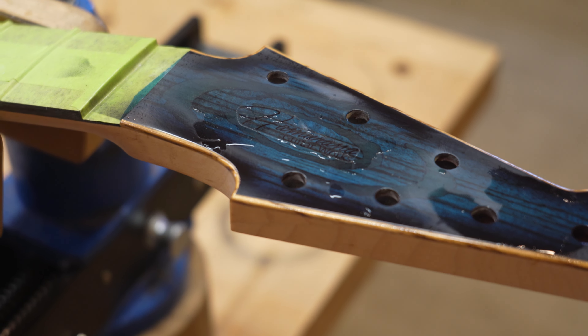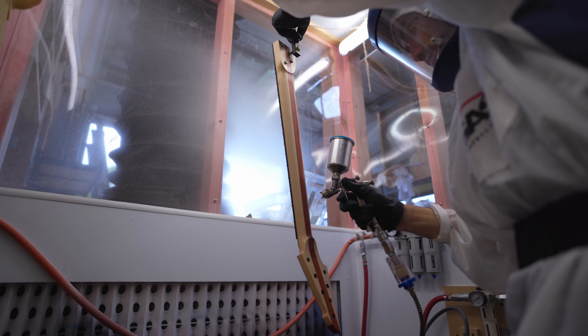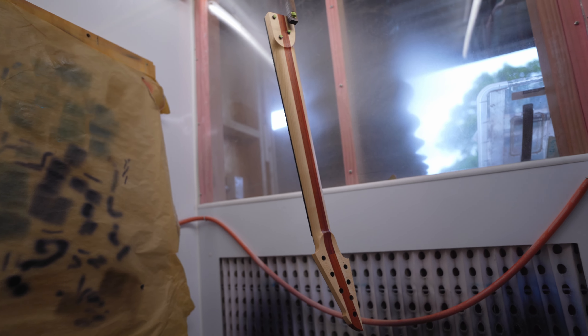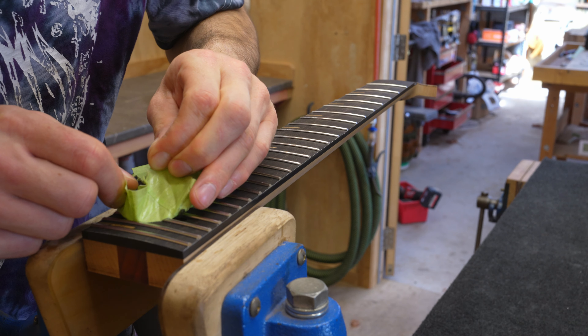Satin clear is sprayed on the sides, back and neck. The satin gets sanded with 800 grit to remove most of the texture. One final, well-thinned flow coat of satin is sprayed on to melt out the 800 grit sanding scratches.